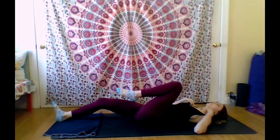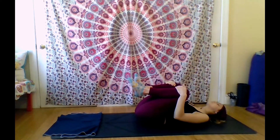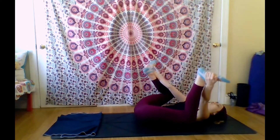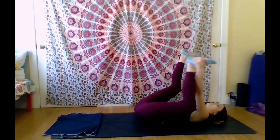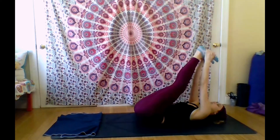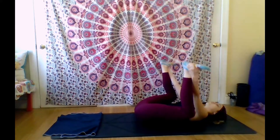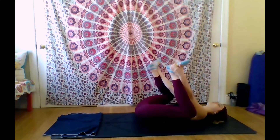Inhale back to center, hug both knees in. Feel free to take any last movements — anything that's calling to you that feels good. Come into happy baby if that feels nice on your hips, grabbing the outside of each of your feet, stretching out your hamstrings a little. Do whatever movements are calling to you — this is your time to release any tension anywhere in your body.